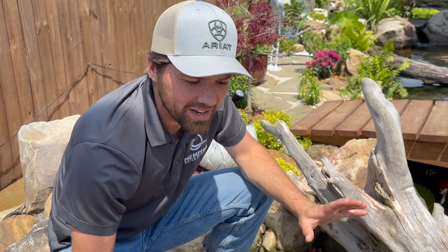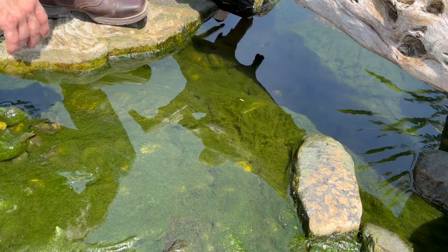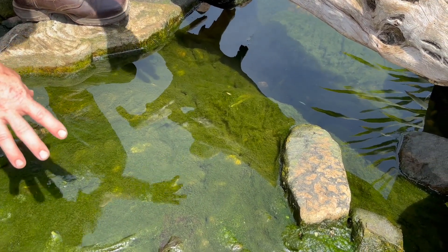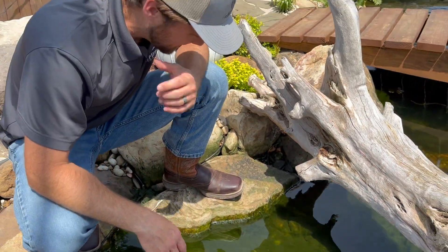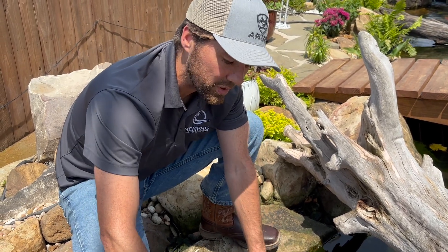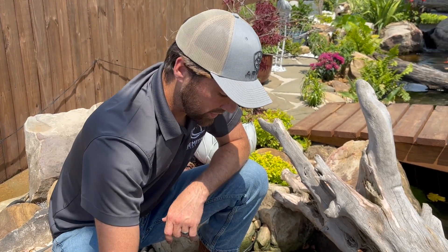This is an intake bay, which is the natural-looking version of a skimmer. It has a larger capacity for absorbing debris — you can see it's kind of dirty, but that's because it's doing what it's supposed to do. All this matter here would be cleaned off by our technicians during a regular service visit. This intake bay takes in water to our pumps, keeping debris from clogging the pumps and from making its way into the wetland where it could potentially clog things up.